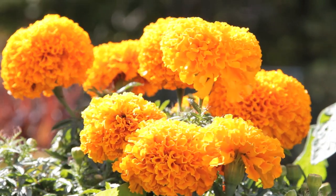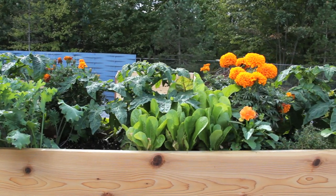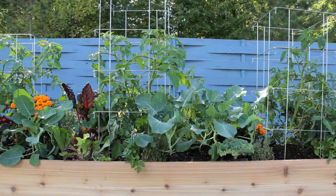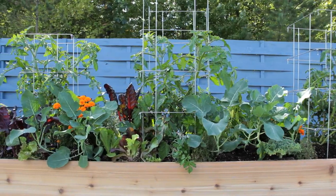We found that raised beds are a great way to grow all your vegetables and flowers. Raised beds warm up sooner and they dry out faster in the spring so you can get your garden started earlier. That means you get higher yields of flowers and veggies with less work. It's perfect.